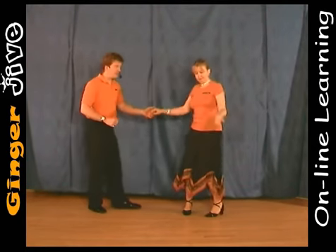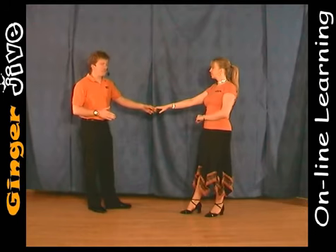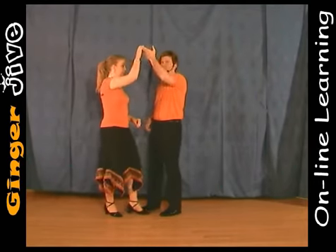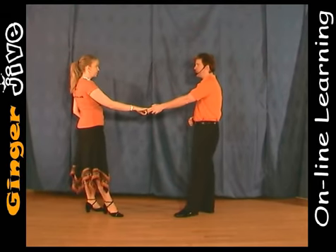Push down and away and face each other. We're now going to do a travelling return, changing places. So we both step forward. The man raises his left hand, turning the ladies in front of them, and then you continue to change sides, lowering the hands as you step back.